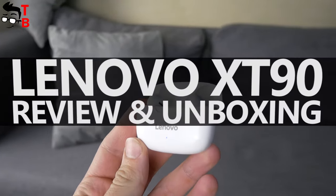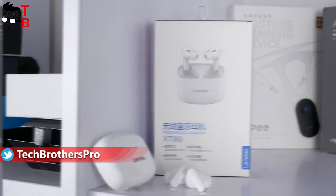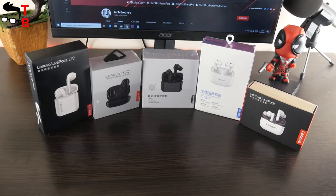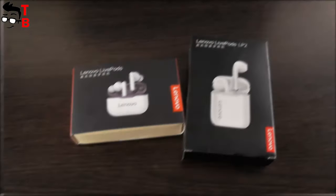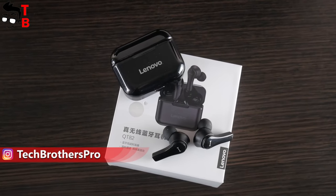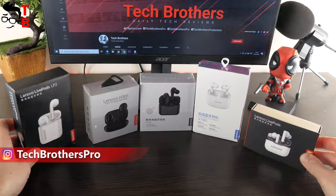Hey, what's up! If you are still looking for budget wireless earbuds in 2021, then I have another option for you. This is the new Lenovo XT90 TWS Earbuds. Lenovo produces many budget wireless earphones — some of them are good, while others are not. You can watch our videos about Lenovo earbuds via the links in the description.